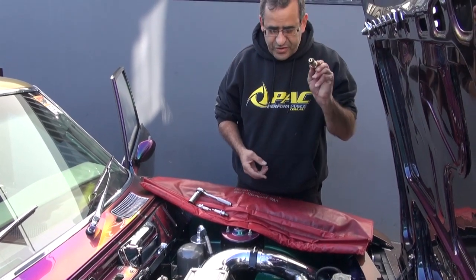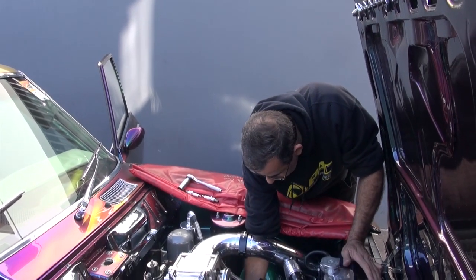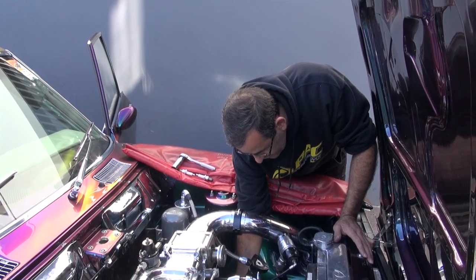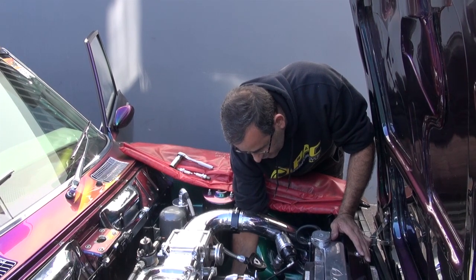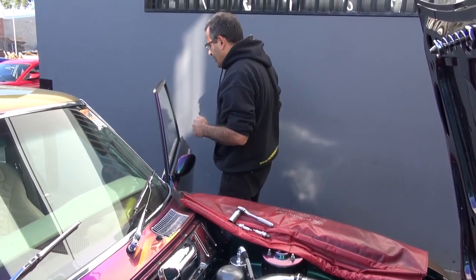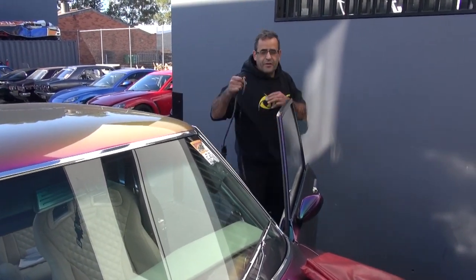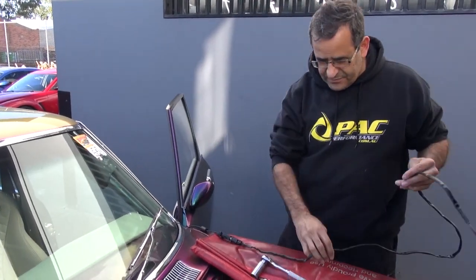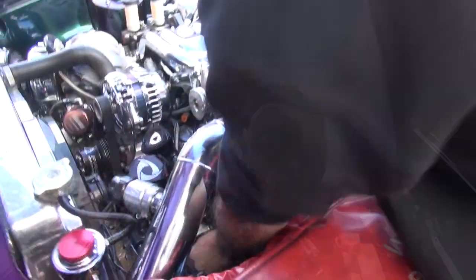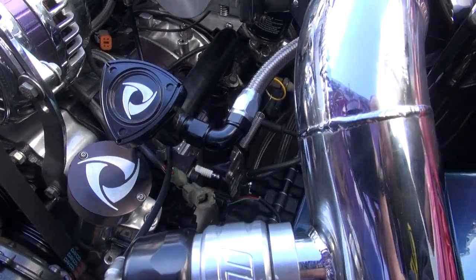The next thing we do is screw our pressure transducer into the spark plug hole. We normally start with the front first. This normally just goes in finger tight, so just wind it in. It seals on an O-ring so it has a pretty good seal. Once that's screwed in place, we get our hardware. We're using the Microtech compression tester today, so this plugs straight into the pressure transducer — just plugs straight on. Easy fit.